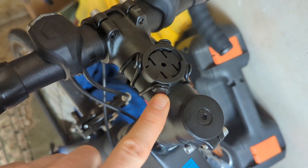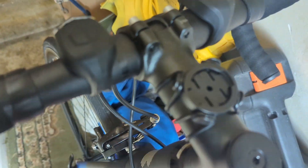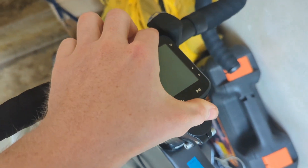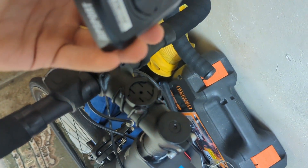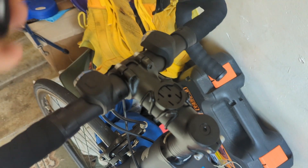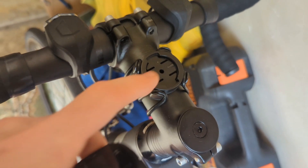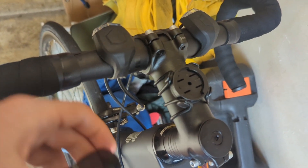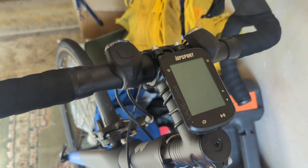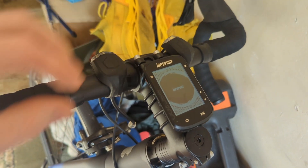So that one goes right around to that one there, and that one goes right around to there — that's how it's secured. You pop it on like that. Once it's on the stem, to turn the device on you press that button there and it comes up on screen.